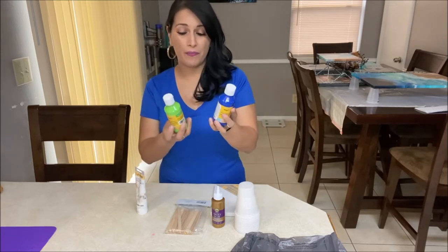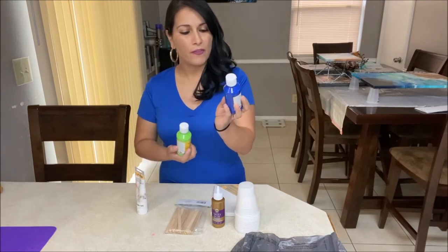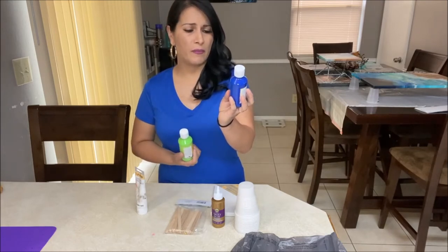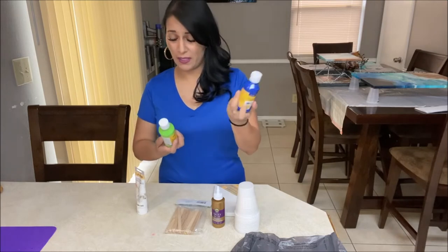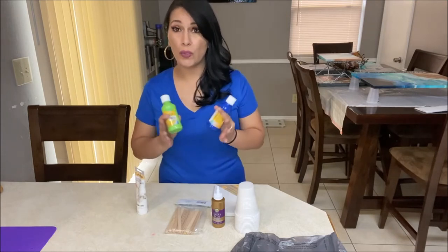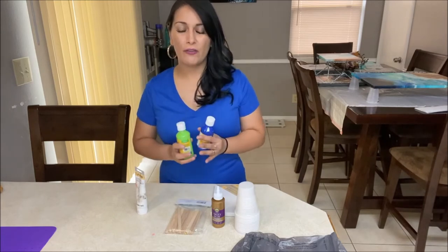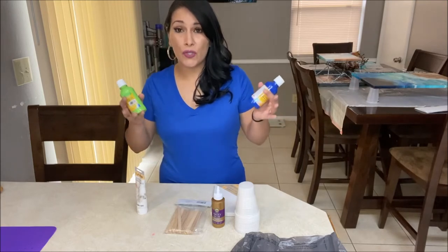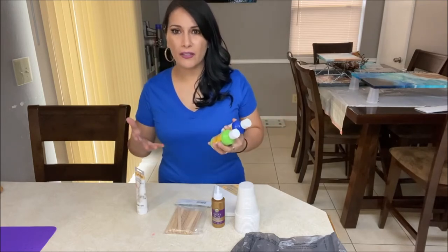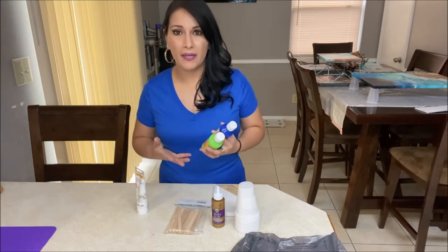For this tutorial, I chose — I don't know how to say that name — phthalo blue, I think that's how you say it, and light green. You can choose whatever colors you want; this is your painting. Just make sure you follow these instructions so that you can get the brightest colors and avoid those muddy colors.